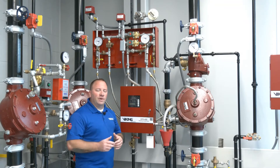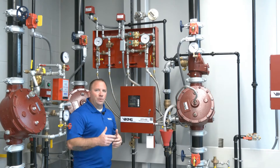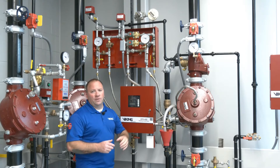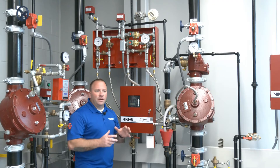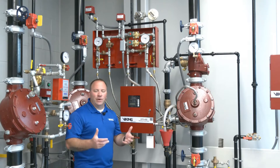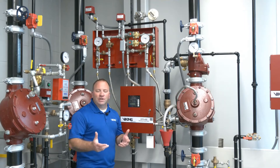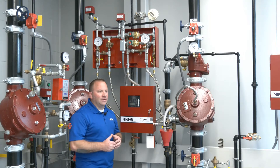One of the other unique things about FireCycle 3 are the heat detectors being used above my head here. Those heat detectors are used in the protected area where the system is going to function. They are the Viking Model B and Viking Model C heat detectors. These must be used specifically with the FireCycle 3 system and cannot be substituted for any other initiating devices. These detectors are wired in a series circuit, unlike typical initiating devices which are wired in a parallel circuit — that's a key difference.